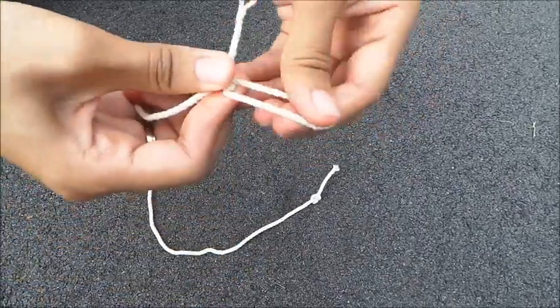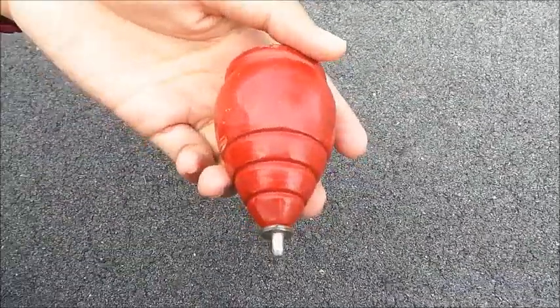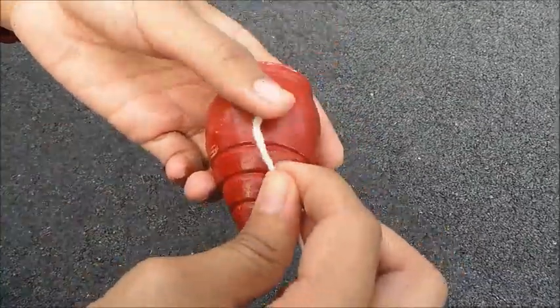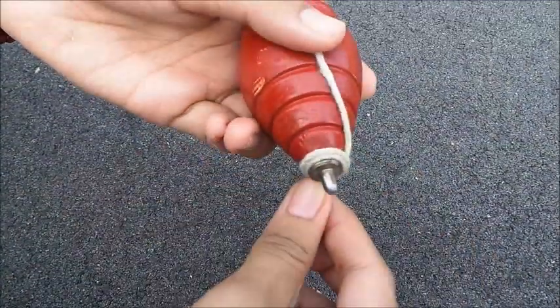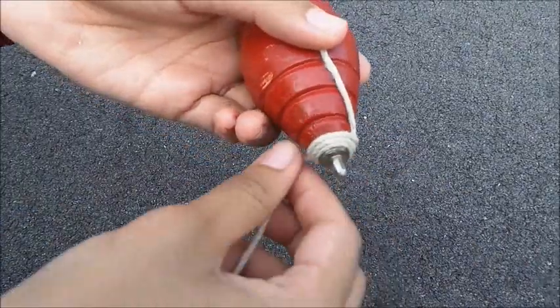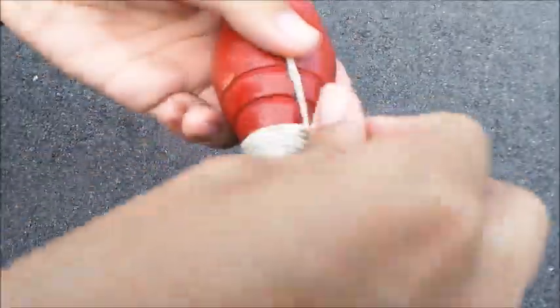Once you are done, take the end of the string with the dead knot and place it on the spinning top. Use your thumb to hold it. Then, coil the string around until it reaches the top. Make sure that you are coiling it layer by layer.